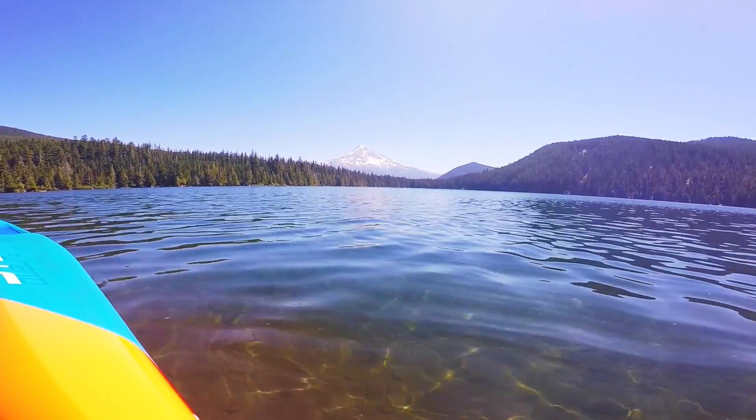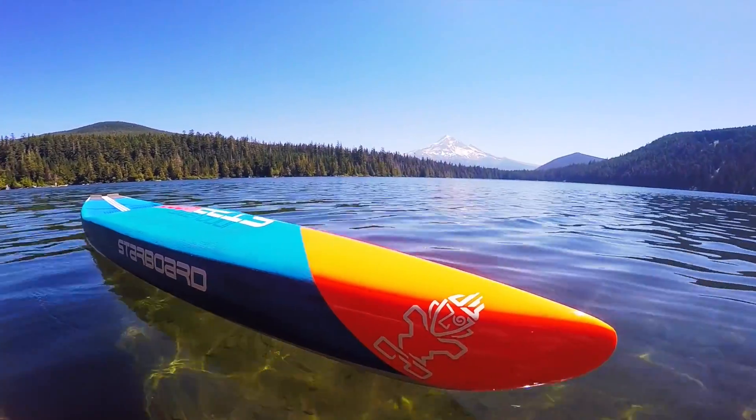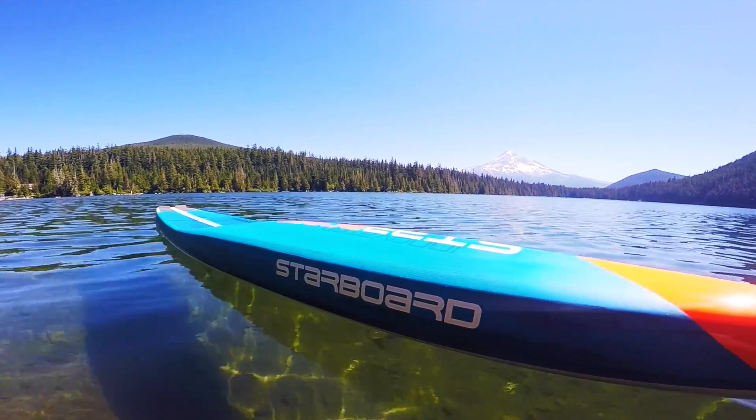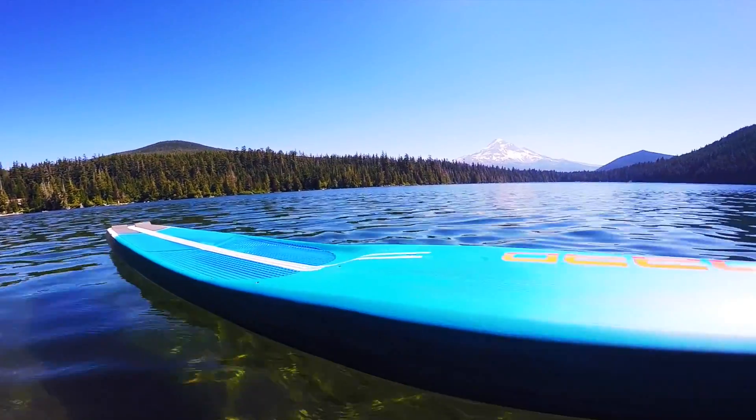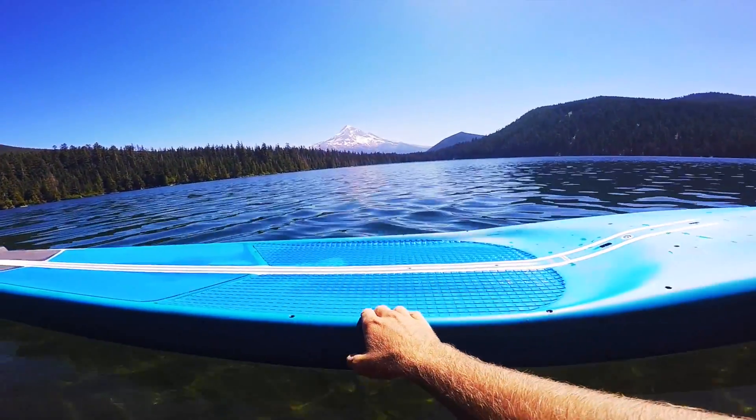Here we are at Lost Lakes in Oregon, with the brand new 2017 All-Star Super. Super stoked about this board — it's 14 by 23, same as last year. I'll just go through a couple of the small changes that Starboard has made.